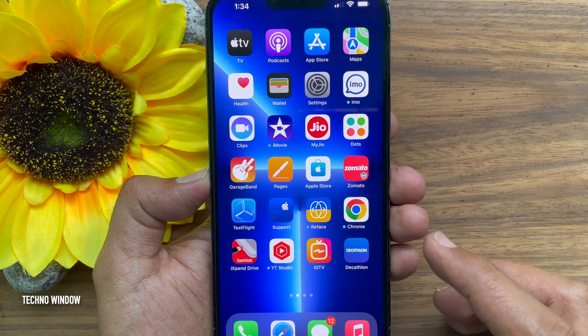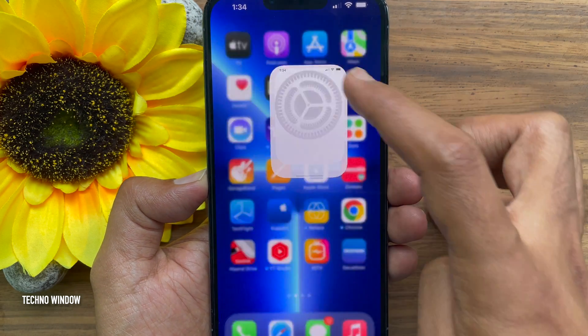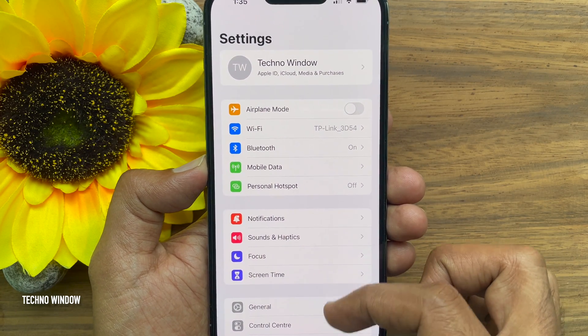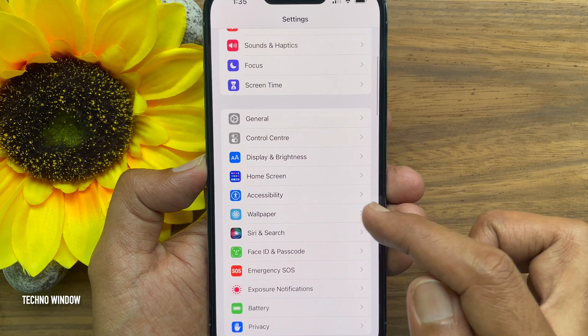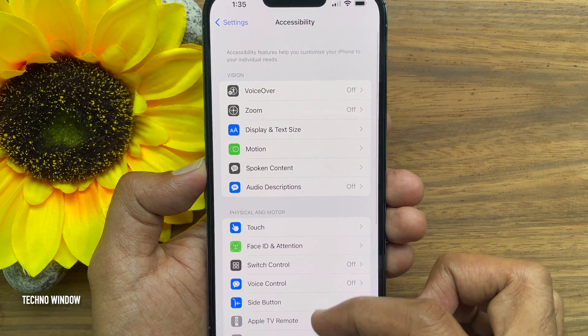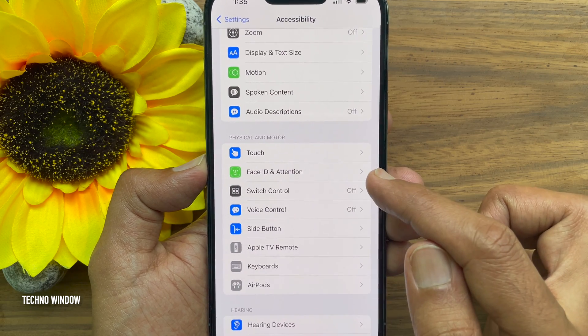First, open the Settings app from the home screen of your iPhone. In the Settings menu, scroll down and tap Accessibility. Again scroll a little bit and tap on Touch.